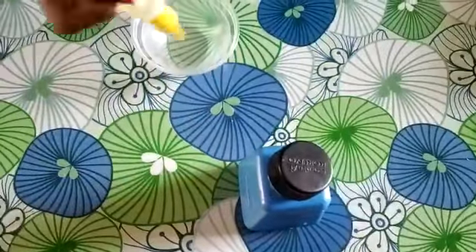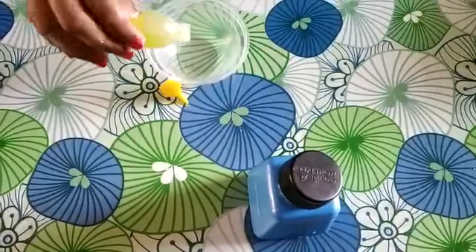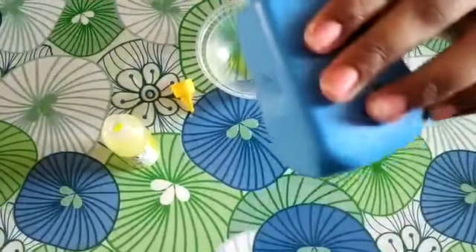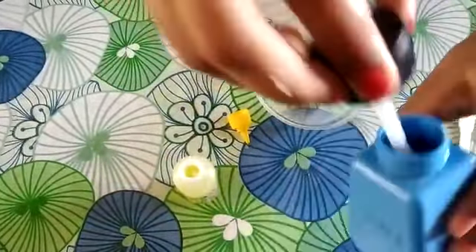First we are going to add fevy gum to the bowl. And then we'll add some cameron paste. Now let's touch it.